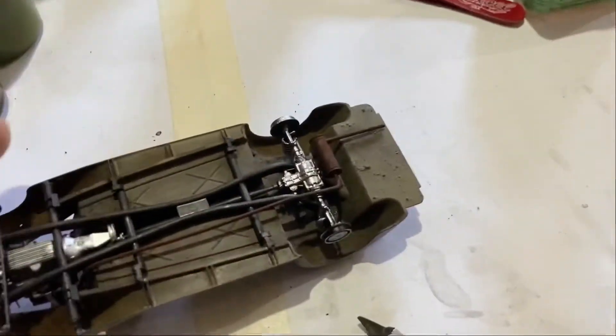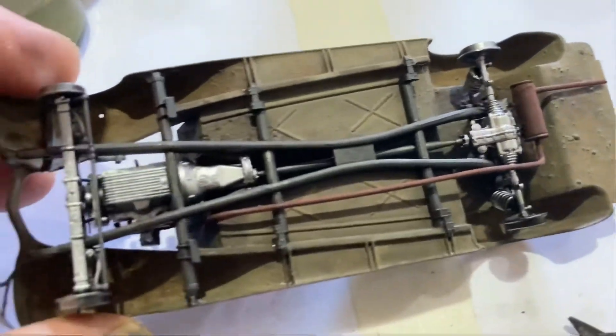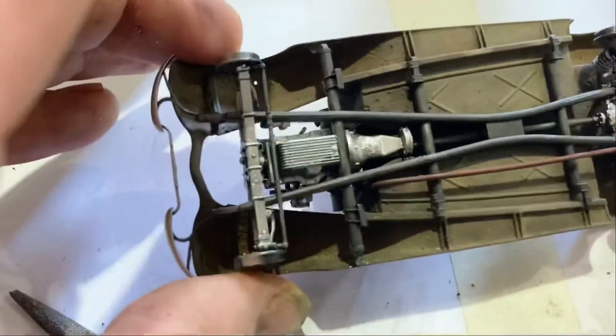MiniArt really have outdone themselves - that does look amazing underneath. So I've got all that together, I'll put the wheels on soon.